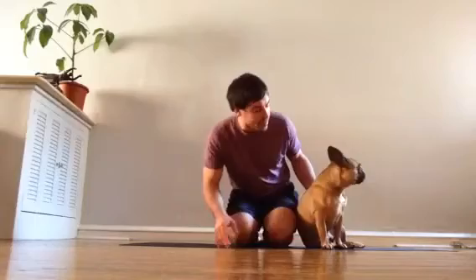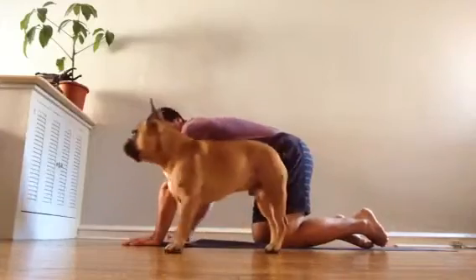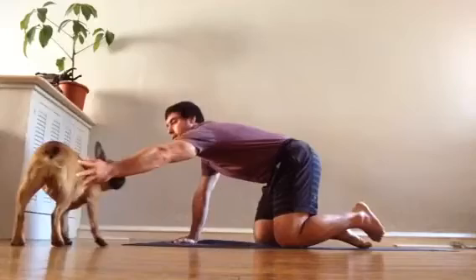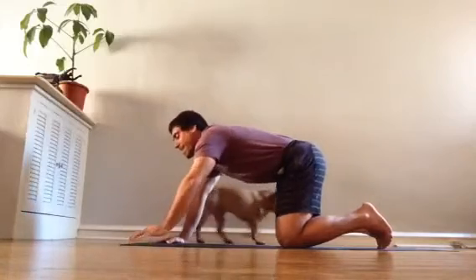So here it is. Watch out, Louie — go lay down. Okay, let's see if we can do this with the dog present.